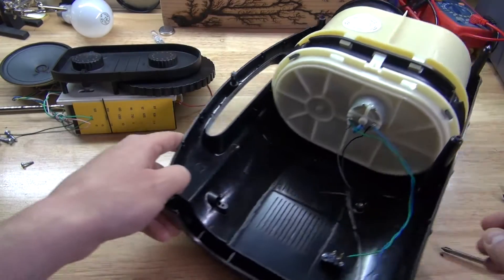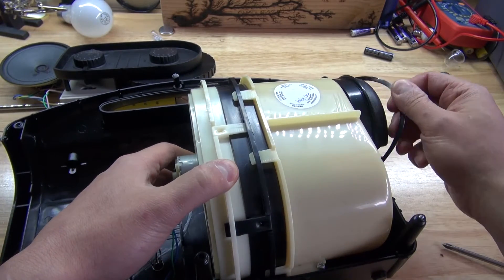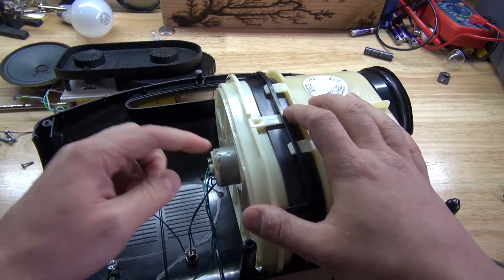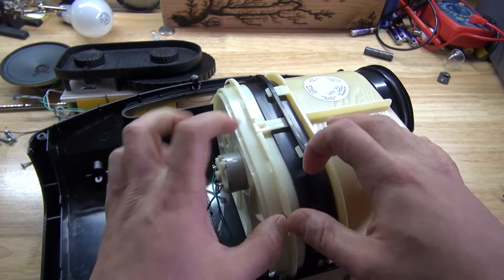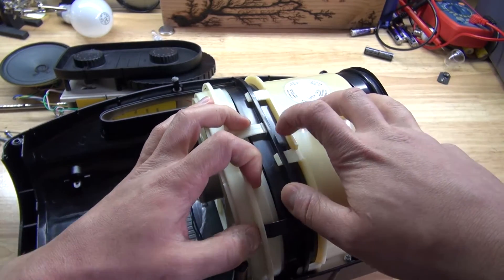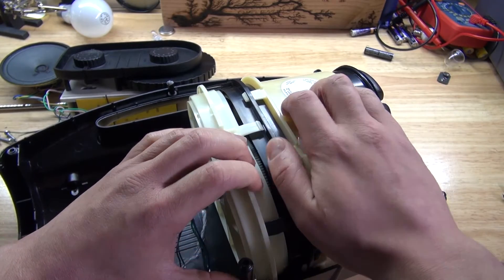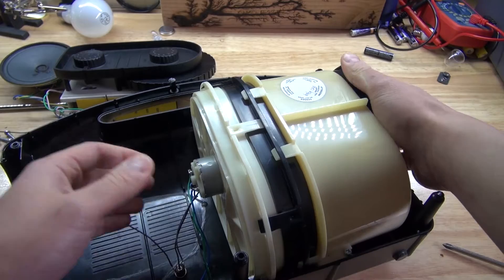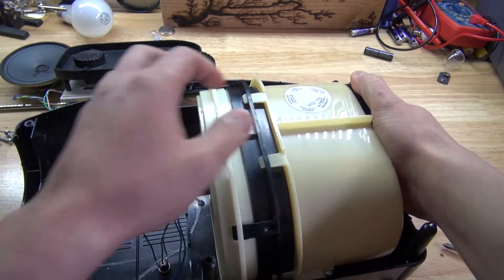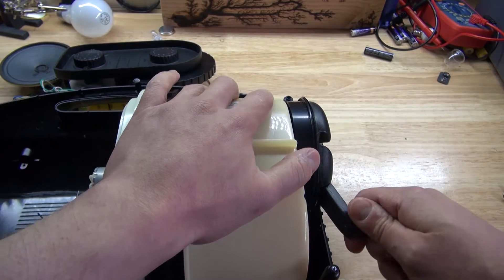Now I'm curious about how this works, what it looks like, and why it failed. The DC motor — that's something I might want to keep since DC motors can be useful. Glad that didn't blow up in my face — that would have hurt. So that just got jammed, that's all it was. Let's see if I try it again. It's busted, keeps sticking.